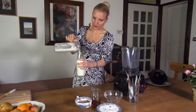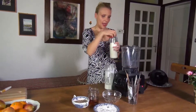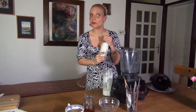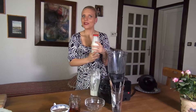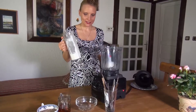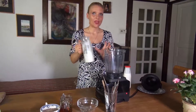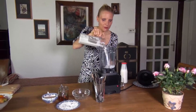I like to use glass containers, so I'm going to pour that into the glass container. There it is. You store that in the refrigerator and use it for whatever you use milk for. It's very good — healthy and protein-rich.